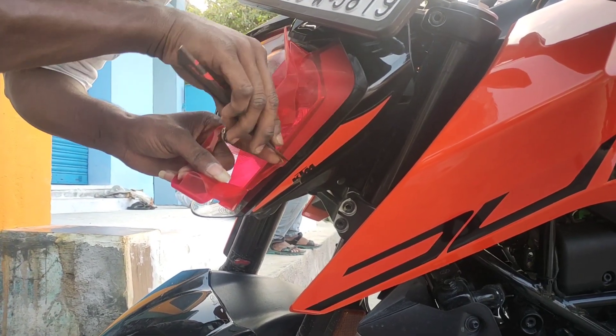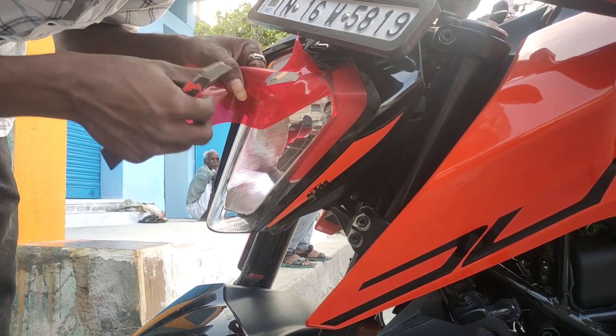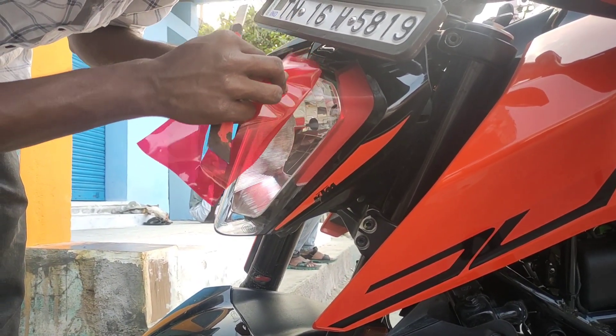If you go to the nearby bike shops, you can put a transparent sticker on your bike. It is available in all of these colors: red, smoke, and glossy.